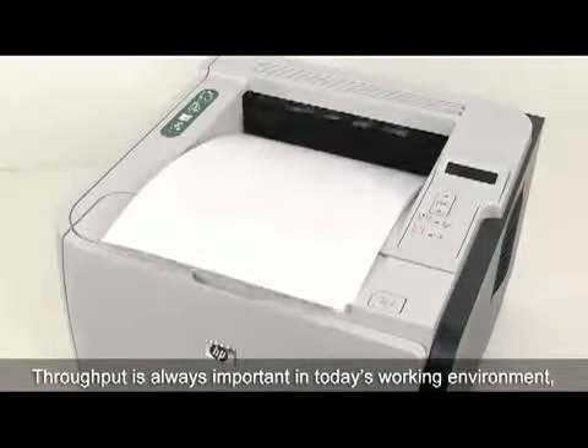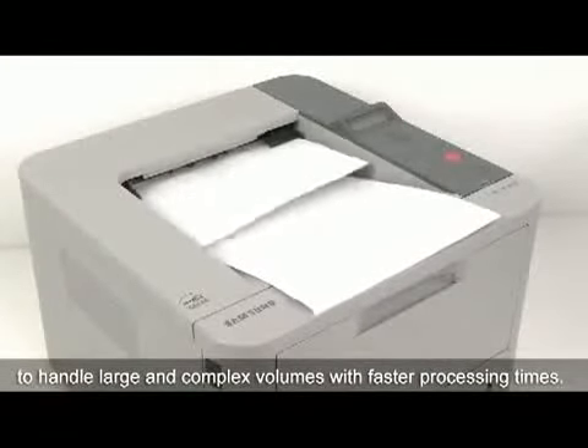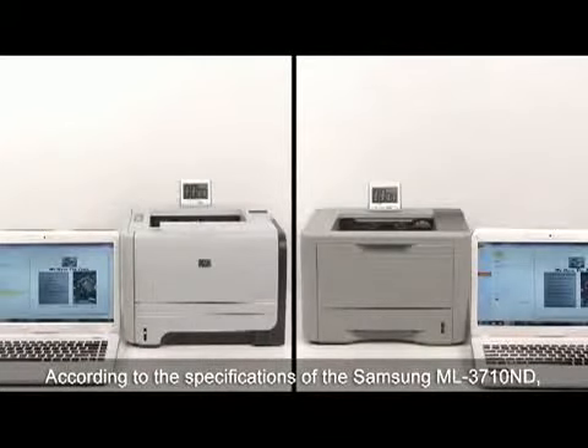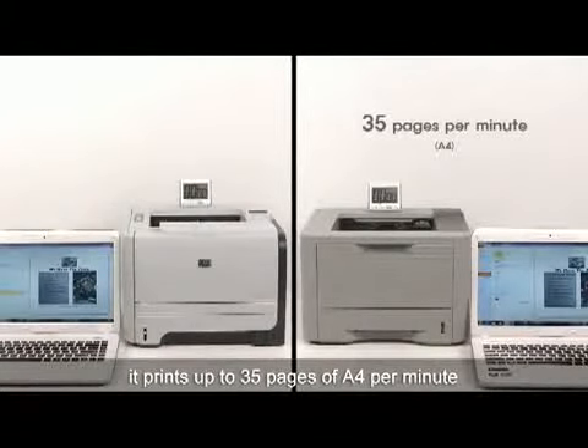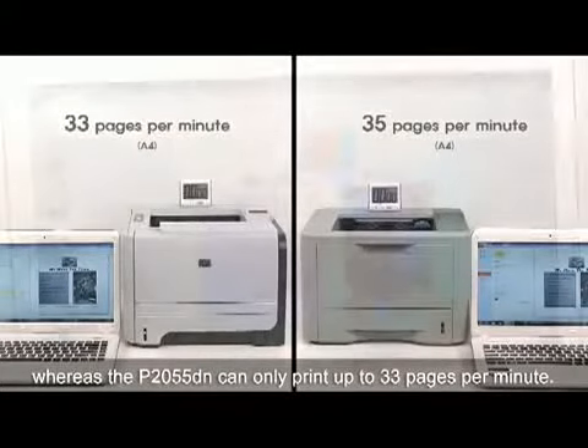Throughput is always important in today's work environment, especially for those who look for the capability to handle large and complex volumes with faster processing times. According to the specifications of the Samsung ML3710ND, it prints up to 35 pages of A4 per minute, whereas the P2055DN can only print up to 33 pages per minute.